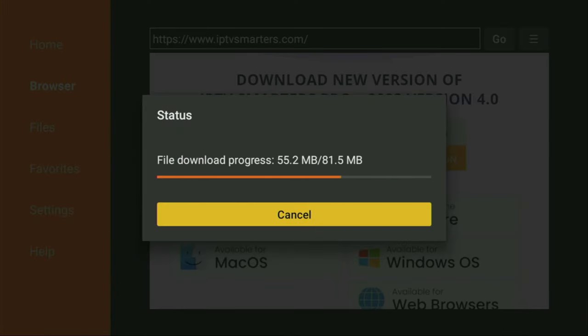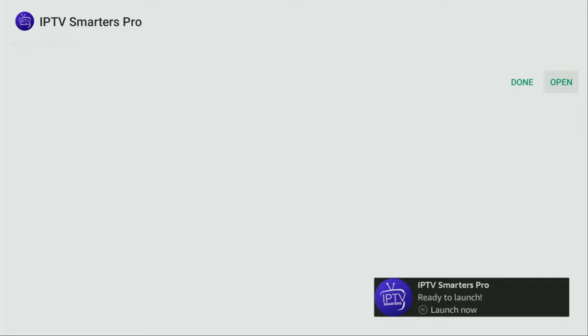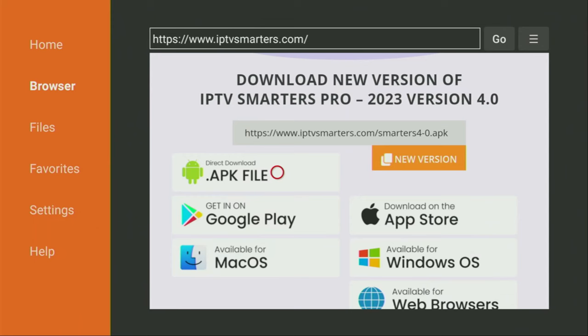Now the download has started. If you have a slow internet it might take quite a bit, but in my case it is no problem. Now we click on the Install button and wait until IPTV Smarters gets installed to our Fire Stick. Once it's done, do not click on Open yet — instead press Done. Because here we'll have an option to delete the installation file, as we really do not need it anymore. So click on Delete and Delete once again.